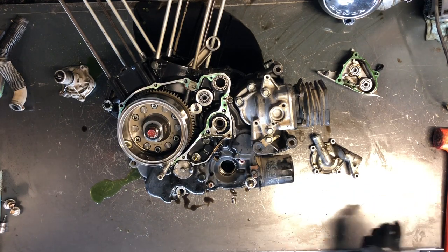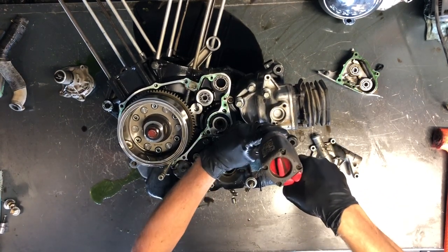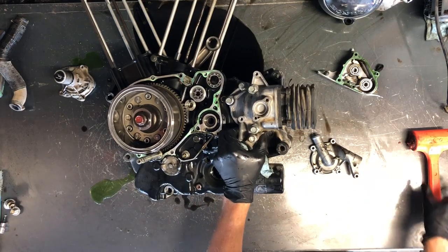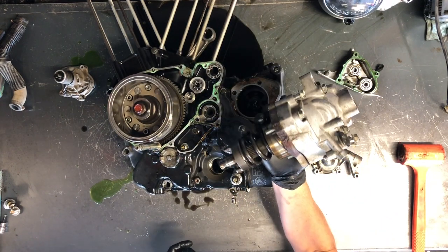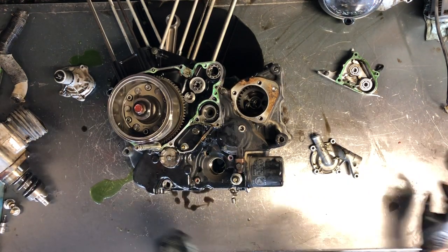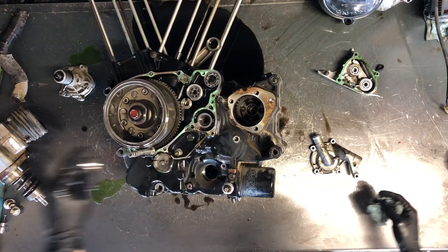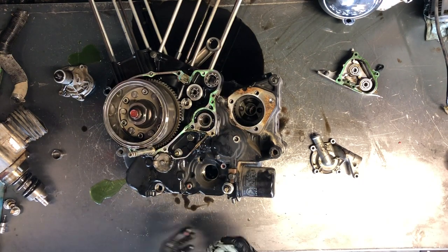Our bevel gear we'll work on next — a handful of 12 millimeter bolts. We're going to pull this and there is your output shaft. Be careful — there is a gear down here that stays in a spacer, and you don't want that sliding all over the place. The spacer needs to be pulled out of there so we don't lose it.